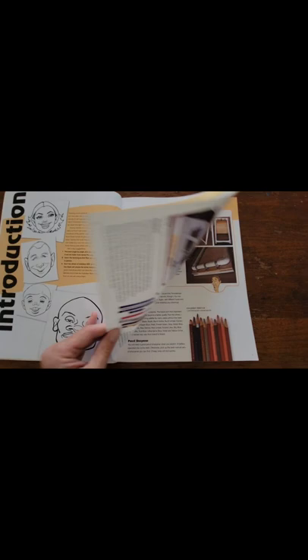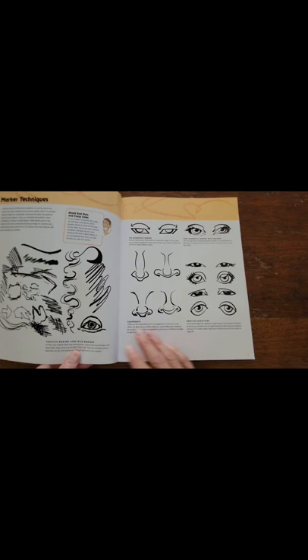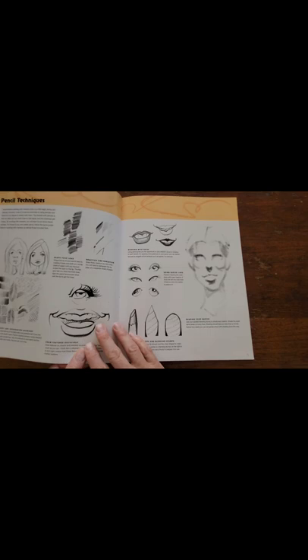There's the artist and it starts out with some nice ideas on utensils and equipment to use, as well as things to practice like the eyes and the nose.